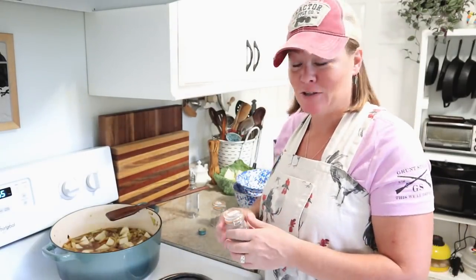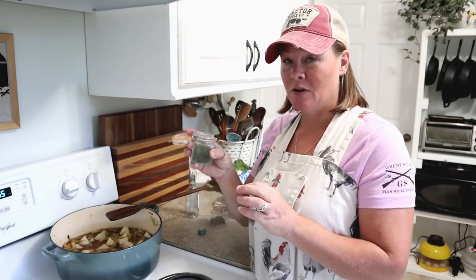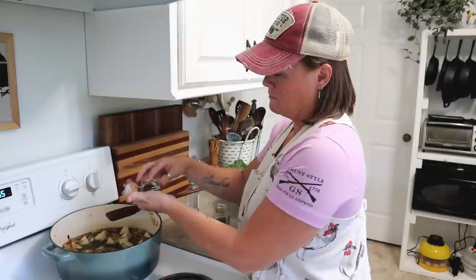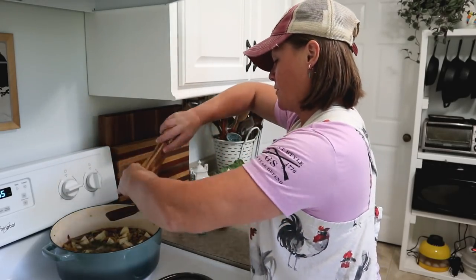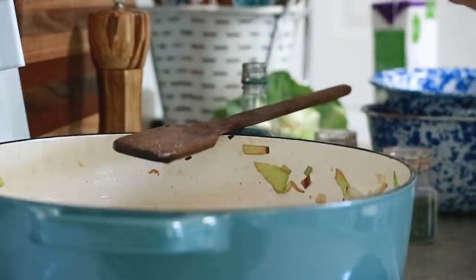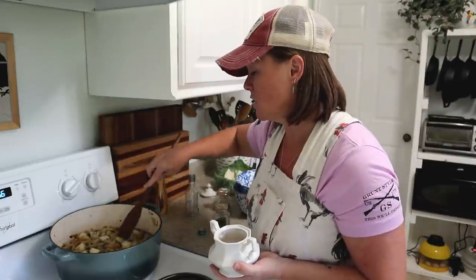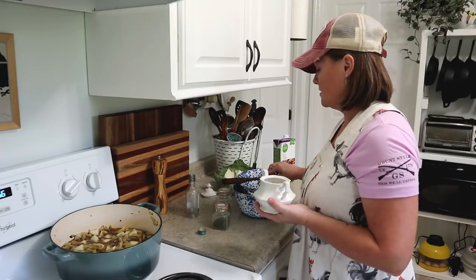I had to turn on the light — it's getting a little dark, it's that time of year so the sun goes down sooner. Now I'm going to add in about a teaspoon of dry parsley, a half teaspoon of dry thyme, and some salt and pepper — about a half teaspoon or so of each. We'll bring this to a boil, then reduce the heat and simmer it until the potatoes are cooked through and tender, and I'll go ahead and put the lid on.